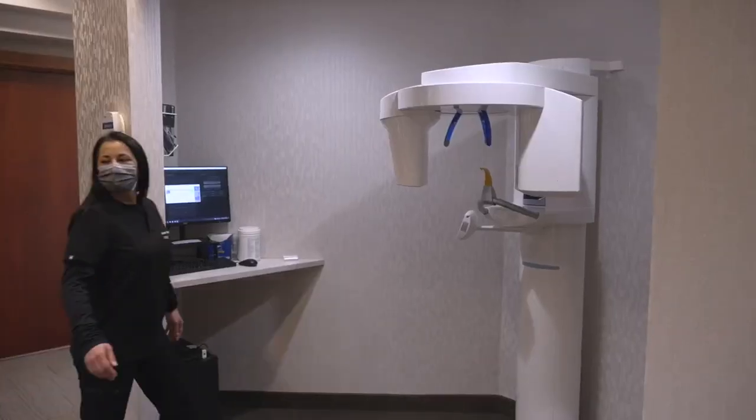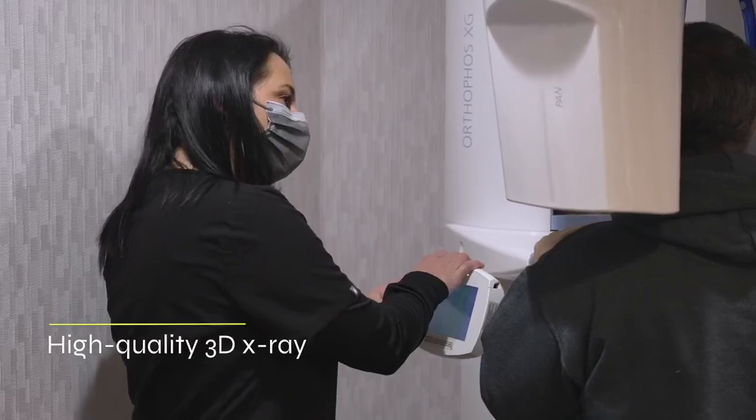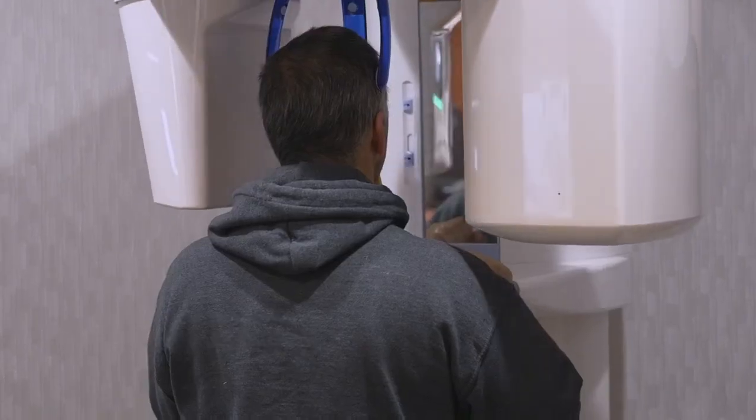My name is Mike Scramsted. I'm a dentist in Orono, Minnesota. I've been using CEREC technology since 2003. Let's go through the whole entire implant workflow. When a patient comes to my office, the very first thing we're going to do in the workflow is take a CBCT. We want to get that three-dimensional bone data so we can get that implant in there accurately.